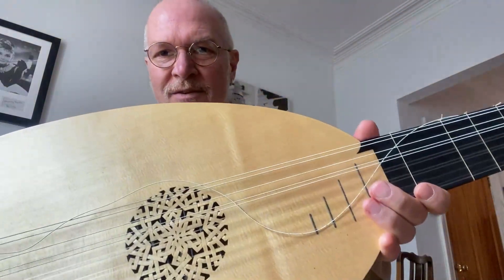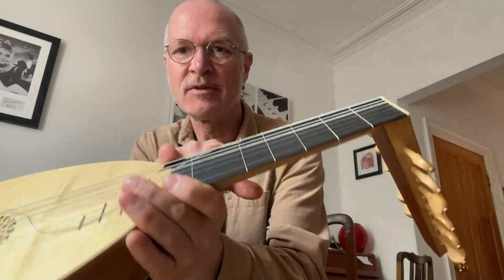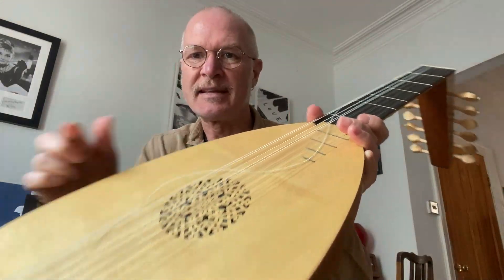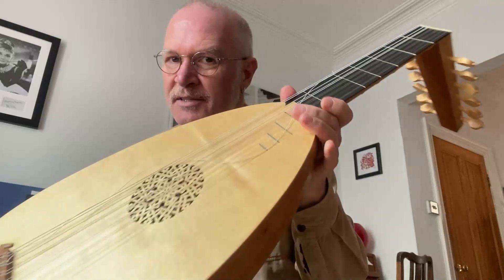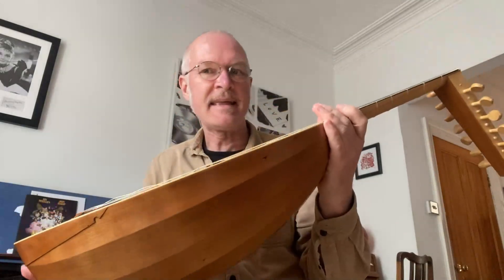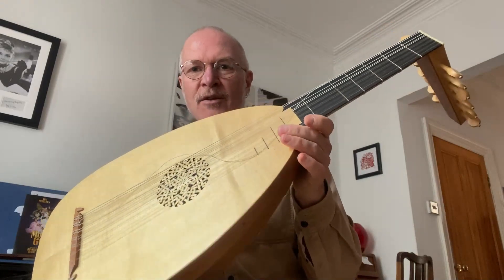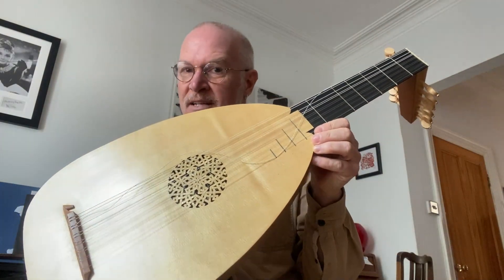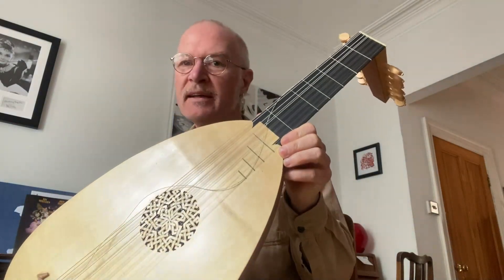I've got two, in fact, and the one I've got here — as you can see — there's a fret missing. These are all tied-on frets, and there's a snapped string, so I won't be showing that one today, but I'll just give you a little taster. This is what a Renaissance lute looks like. There you are. Beautiful, isn't it? Actually made by a local maker based in Merthyr Vale.